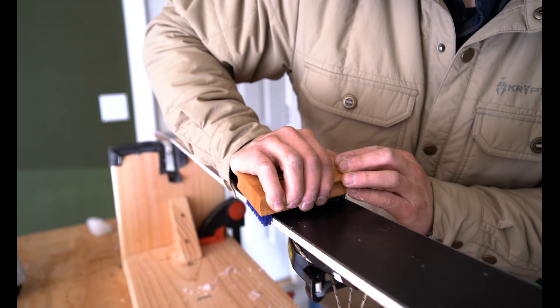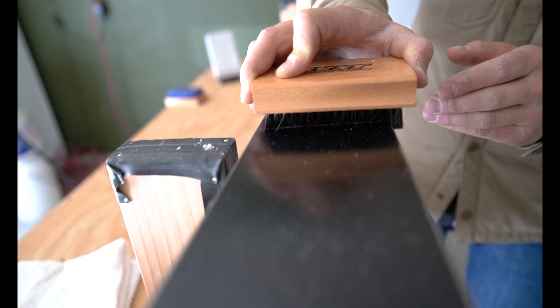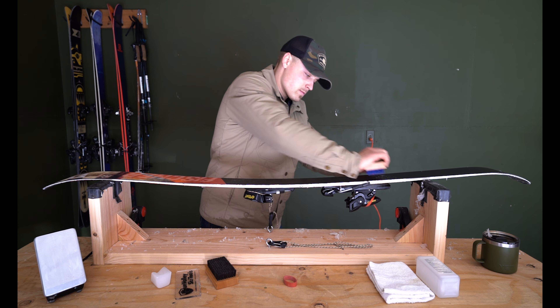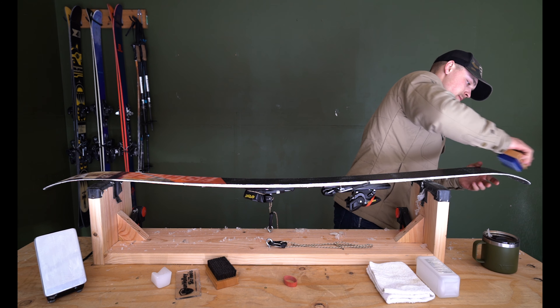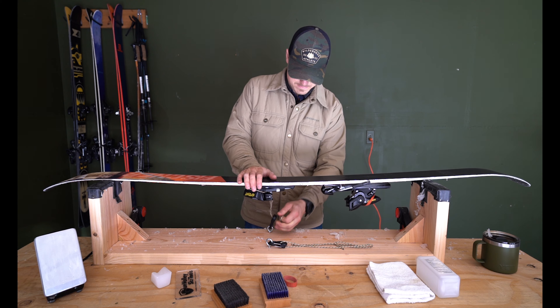Then take your brushes — start with a stiffer brush and work to the finer ones — to get the excess wax off and out of the base material. There are very microscopic ridges in your base material that help with moisture passing through and preventing suction to the snow, so the brushes help clean out that structure in the base of your skis. Once you're done with that, you're good to go — pretty simple process.